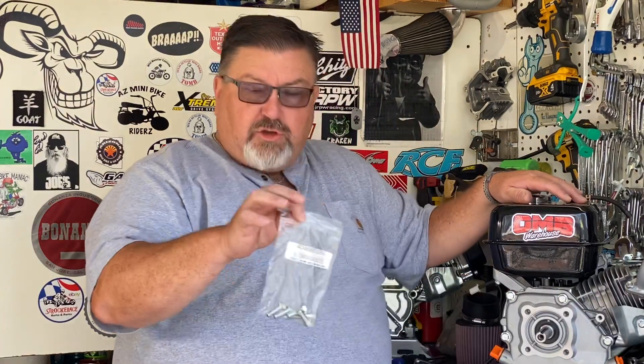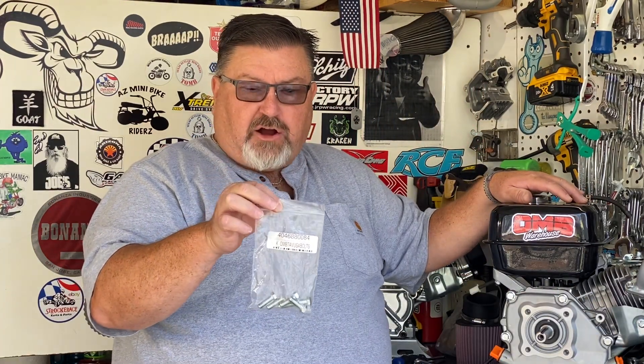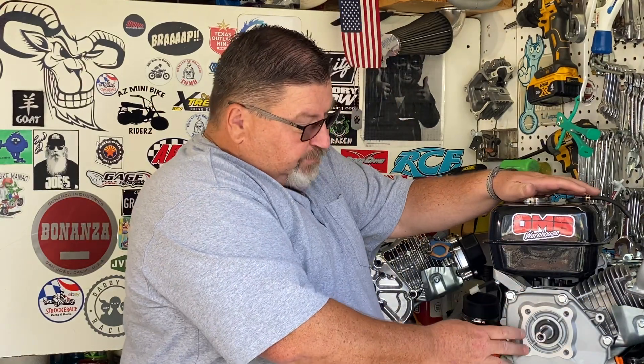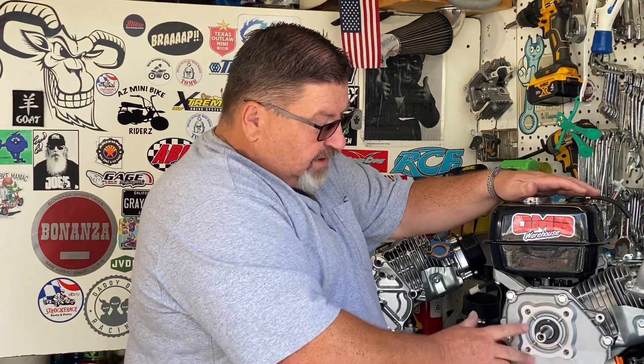Today we're going to install a three-quarter inch bore torque converter onto this TauTau 19060C clone engine. You'll notice the torque converter kit comes with metric hardware, so if you have a Predator engine or a Tone Center Ducar, you'll want to pick up the correct SAE hardware. We have that at OMB Warehouse in the torque converter section. You'll need the correct hardware if you're using something that's not metric tapped around the four holes around the crank and the crank itself. This is a metric engine, so we're going to use metric hardware for it.